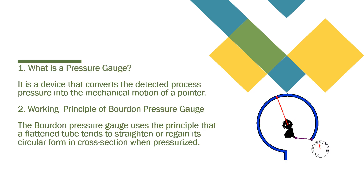So what is a pressure gauge? It is very simple. It is a device that converts the detected process pressure into the mechanical motion of a pointer. Whenever you connect this gauge onto a system, you can read how much pressure is inside the system with the help of a mechanical motion of a pointer. You can see it from your right hand side GIF — once it gets pressurized, shown by the blue color, the gauge goes from 0 to 5 or 6 psi.